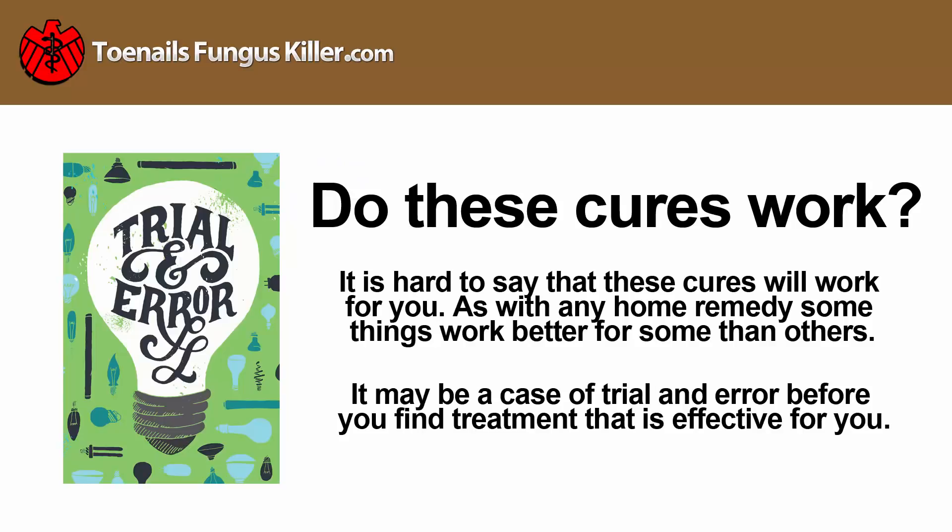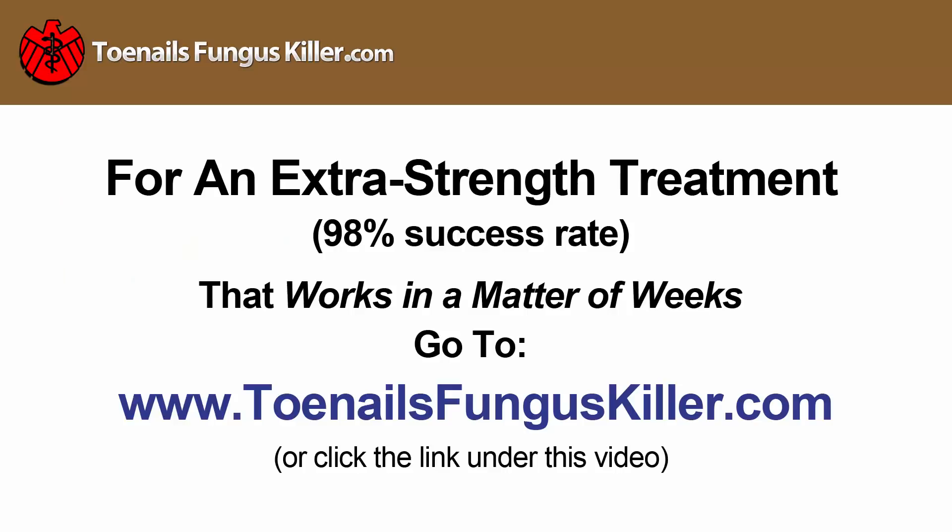It is hard to say that these cures will work for you. As with any home remedy, some things work better for some than others, and it may be a case of trial and error before you find a treatment that is effective for you.